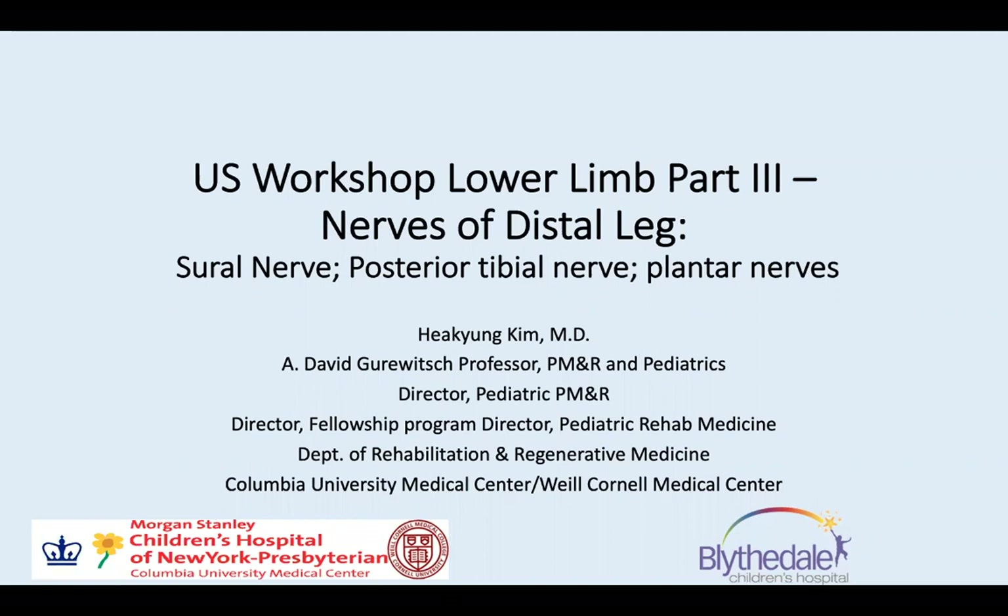Hello, how are you? This is Hegyung Kim again. Today's topic is that I'd like to address the nerves of the distal leg as part of a lower limb ultrasound workshop. I will address the sural nerve, posterior tibial nerve, and plantar nerves.